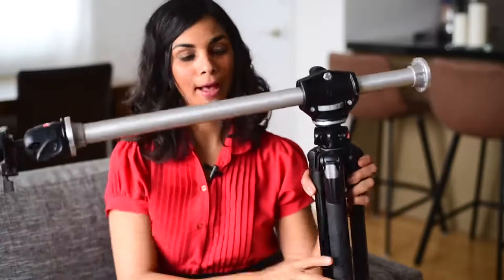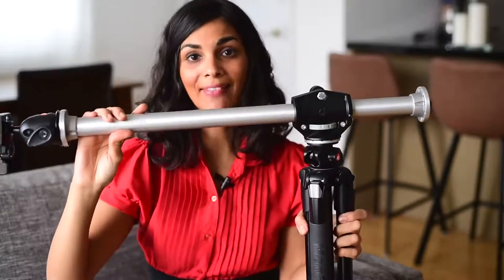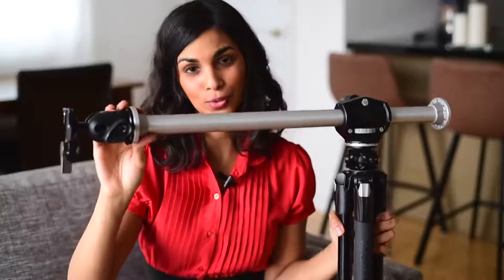I also have a tripod with an overhead arm for when I want to take flat lays or overhead photos. This is a much larger tripod. The legs aren't even extended, it's very sturdy. And this is an overhead arm that comes separately and that helps me take those overhead shots. I don't have to hurt my back and bend over and do it by myself, I just use the tripod for that.